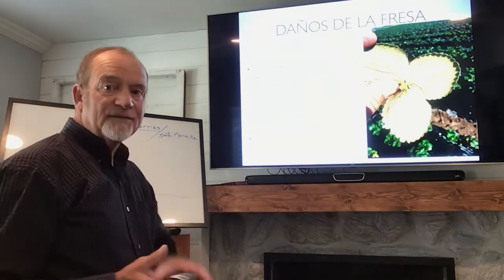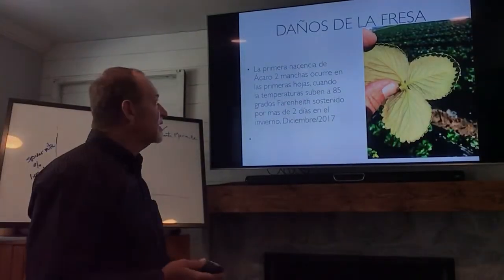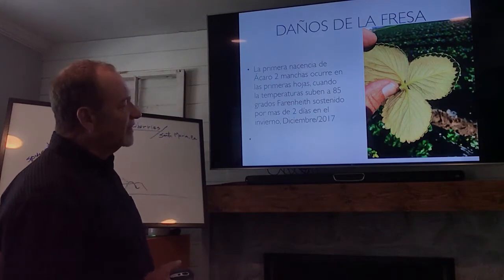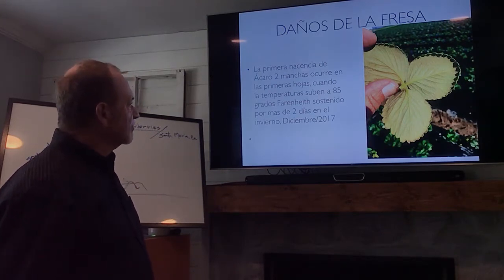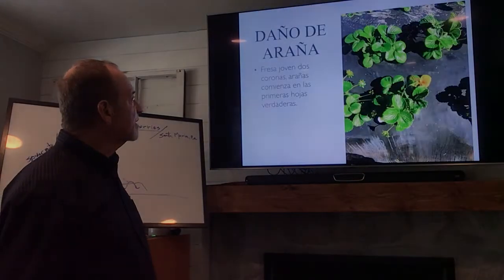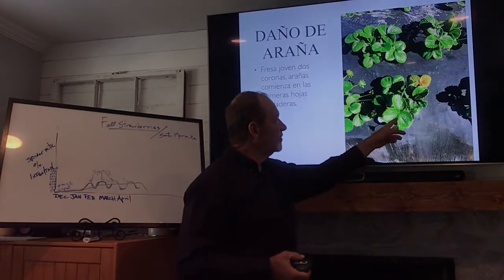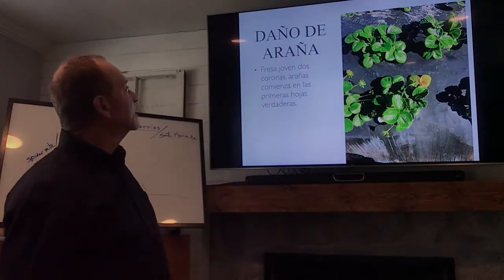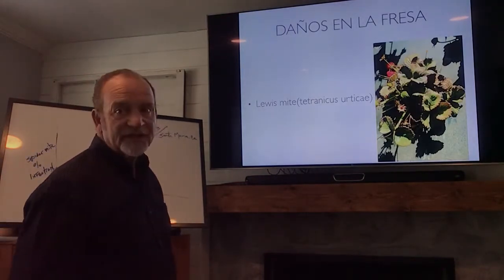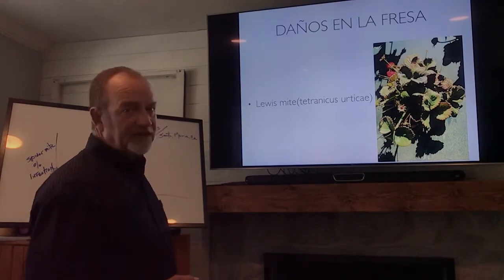You can see here — the spider mites live on the bottom of the strawberry leaves. Here you can see some damage on the older leaves, not on the new leaves. And here we have Lewis mites, with very similar symptoms to the two-spotted mite. It eats away the plant.